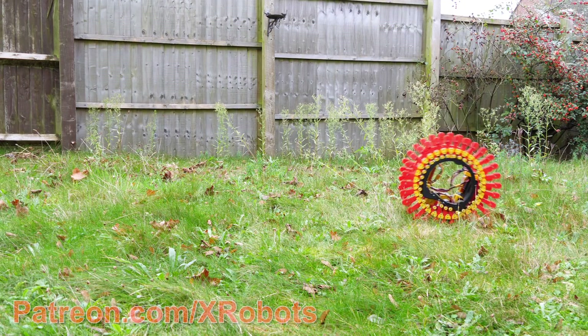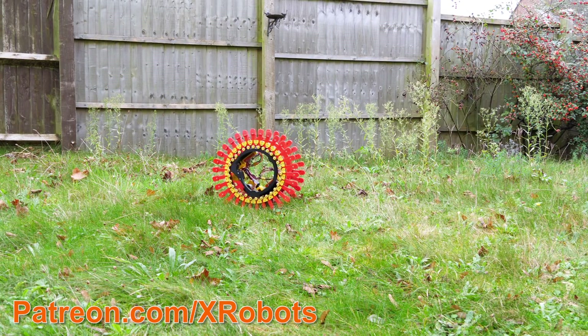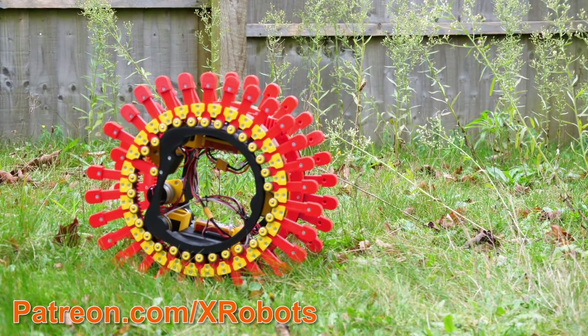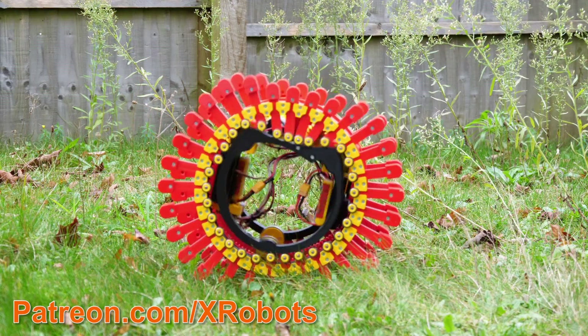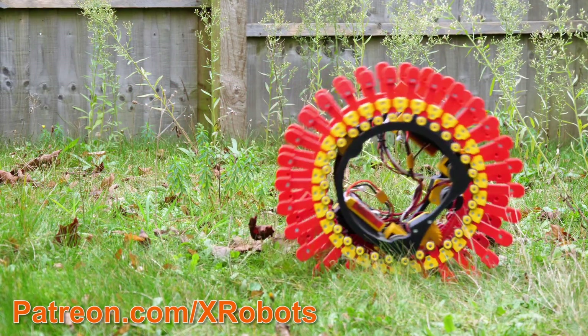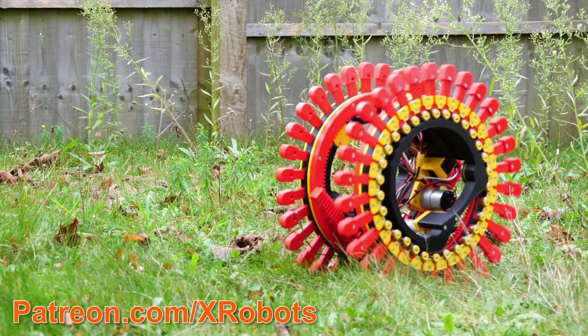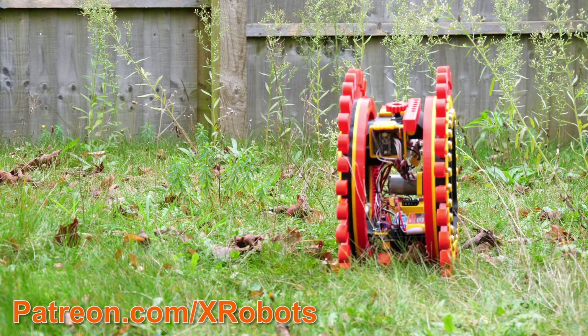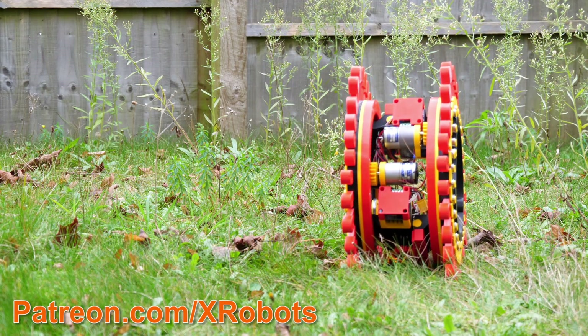I thought I'd try it on grass, which initially seemed really good until it got stuck in a dip. Then the legs get stuck and the outside just spins around, and basically I couldn't really get it out of there whether I ran fast or slow - there's too much friction with the ground on all of those feet and it's basically completely stuck. But great on a smooth surface.